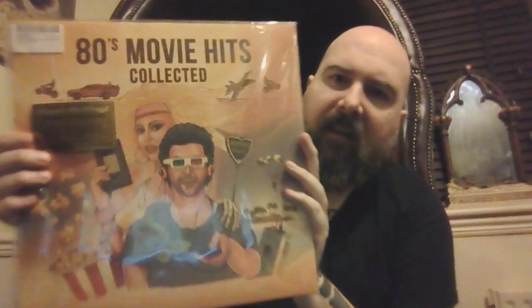Coming to the final of my movie soundtracks now. This is an 80s movie soundtrack collection. This is the second to last of my actual movie soundtracks — it's not a gatefold but it's a double LP. Standard black vinyls. Got a lot of good tracks on here: Queen's 'A Kind of Magic', Simple Minds' 'Don't You Forget About Me', 'Together in Electric Dreams', 'Never Ending Story', 'Danger Zone', 'A View to a Kill' — some really good 80s movie soundtracks on here.